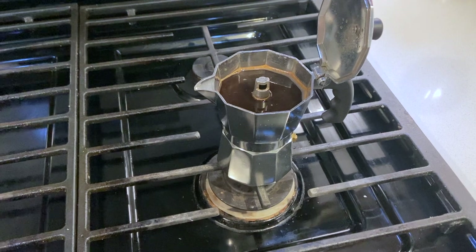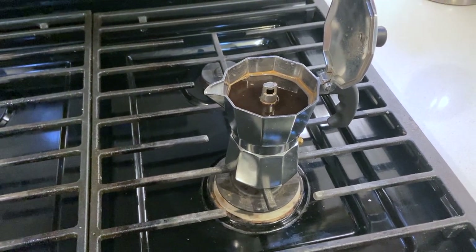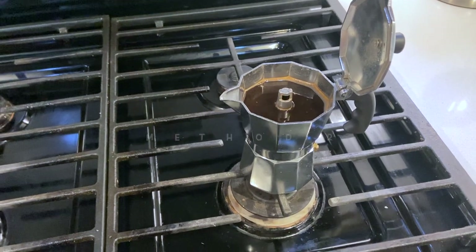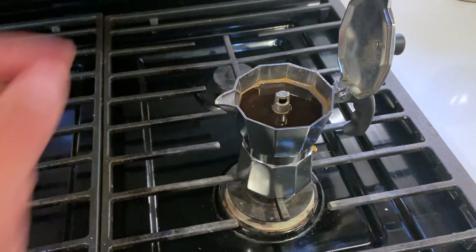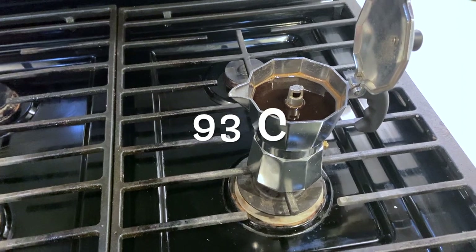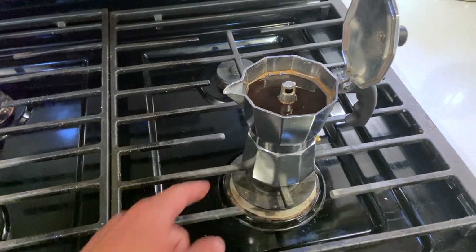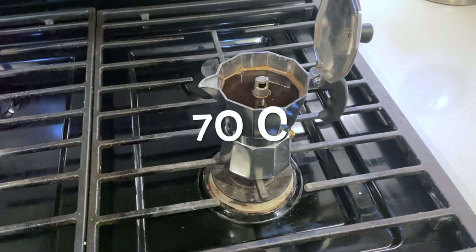We're going to let it cool down and try the method proposed as the best method for getting the temperature of the espresso coming out of the spout at about 93°C. It's suggested that the water temperature in the base should be around 70°C. So we're going to look at the difference.